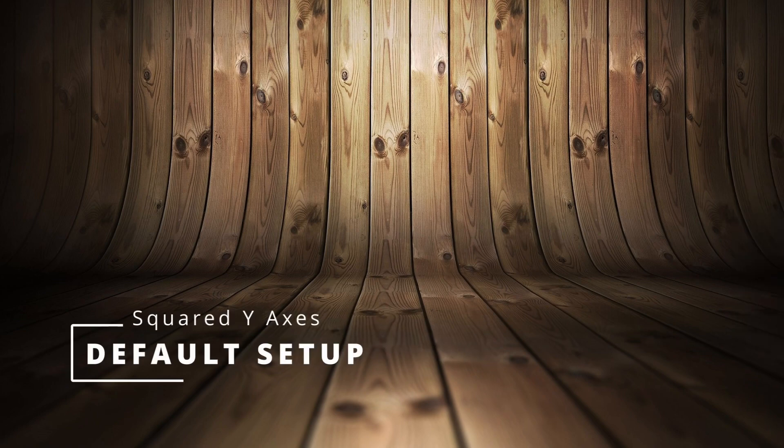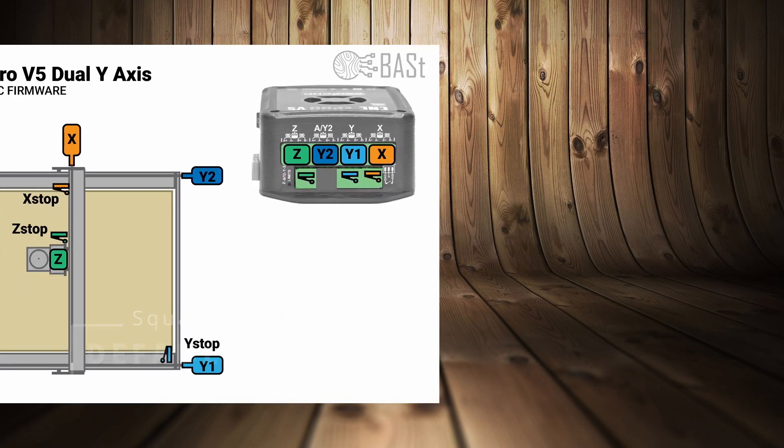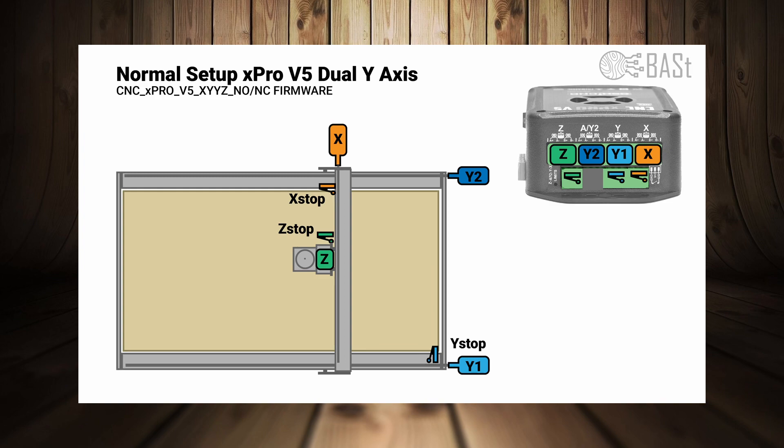My controller is a Spark Concepts xPro v5, which has the possibility to address four axes: X, Y, Z, and a Y2. The firmware I'm using is linked in the video description. This firmware is in an X-Y-Y-Z setup, which means that when you send a command to move the Y-axis, it actually moves Y1 and Y2 together.